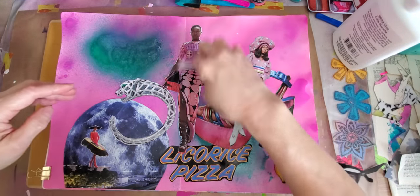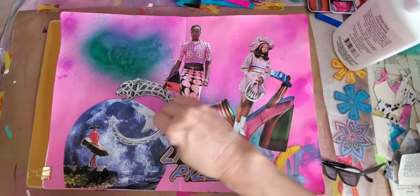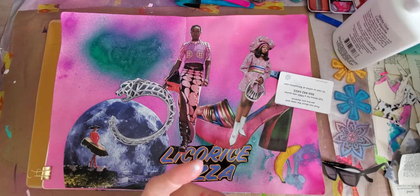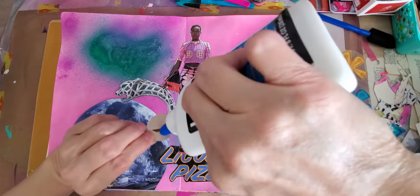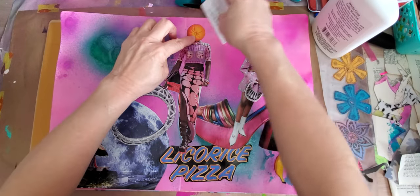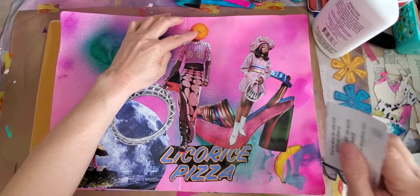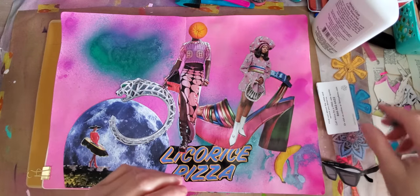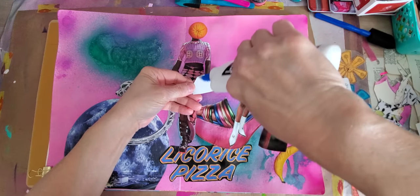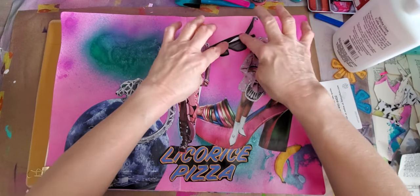Looking for a color theme, I guess it is here with the blues and the pinks. I was playing around with the fruit theme. In this funky collage world that we all know, you ain't gotta make it what it's supposed to be — no rhyme or reason.